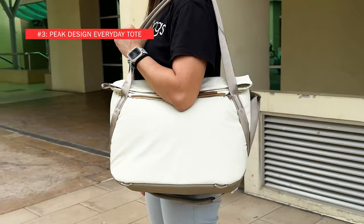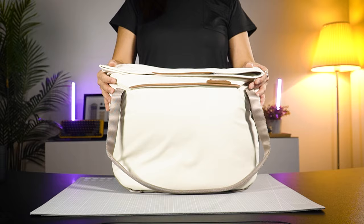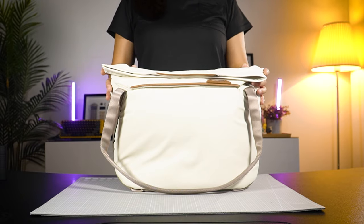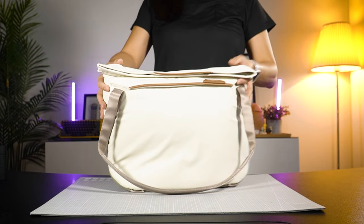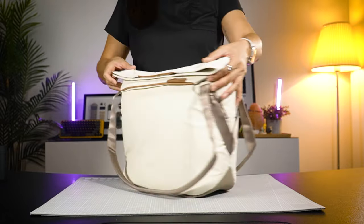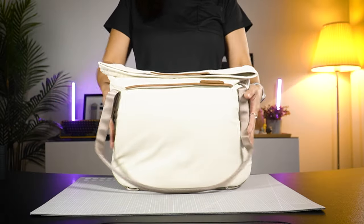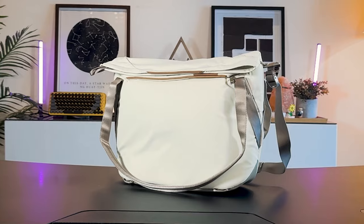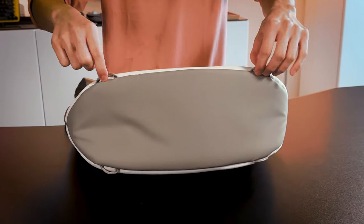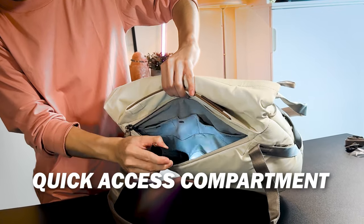The Peak Design Everyday Tote Bag. If you're an avid photographer, you need no introduction to Peak Design — they make some of the best photo lifestyle bags around. This bag is built to protect your gear, no question about it. It's designed with a shell made of 100% recycled weatherproof 400D nylon canvas — literally a protective shell for your gear. It stands perfectly on its own loaded or unloaded and has a capacity of about 15 to 20 litres. There's a quick access compartment with a magnetic clasp and durable weatherproof zippers.